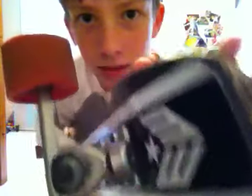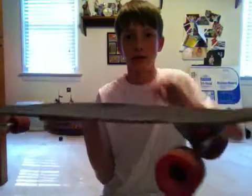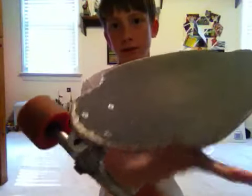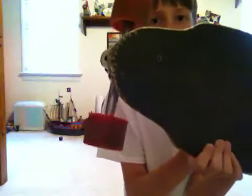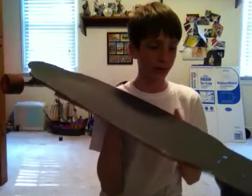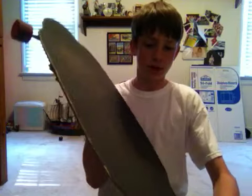Aside from the chipping, I like it — especially as a first board. It's got a big kicktail, except the problem is it doesn't have anything on the front. In fact, the trucks are extremely close to the nose of the board. It's actually a downhill board, but it can be used for all-around riding. I like it for tricks and stuff.